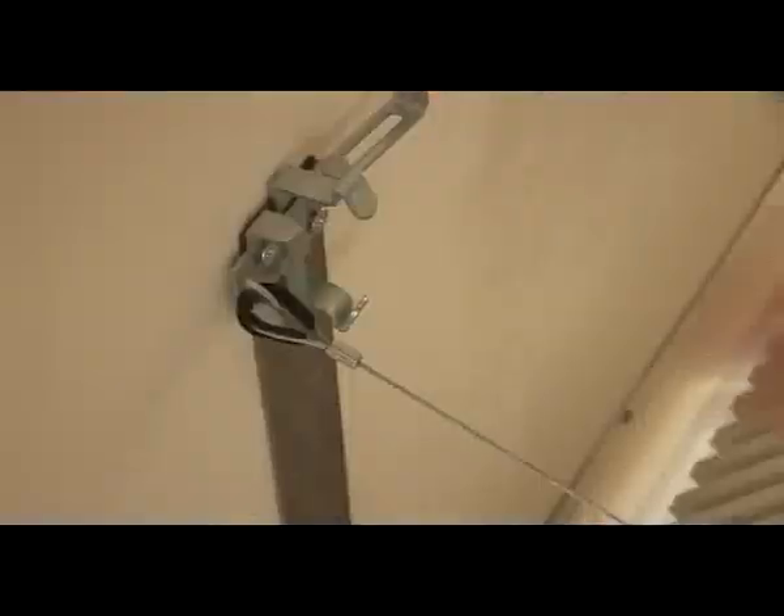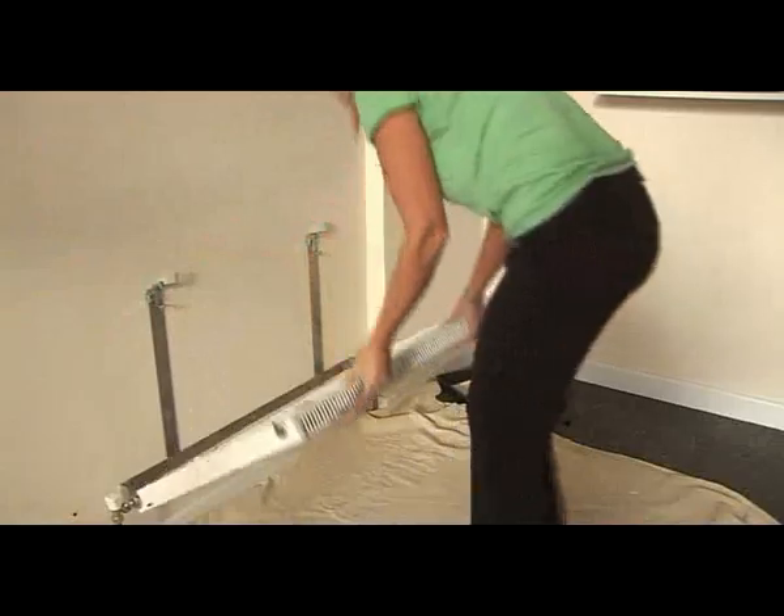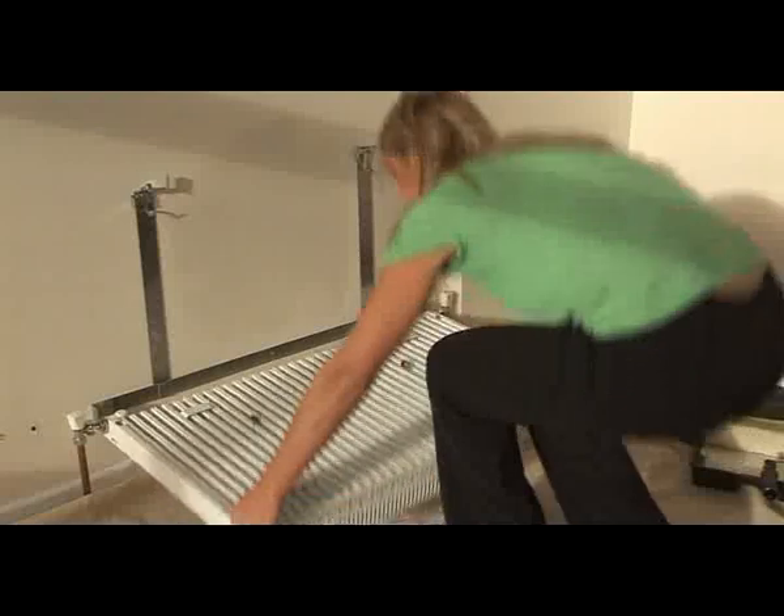Rotorad radiators are supplied in either compact or round top convection styles and are available in a range of sizes. The quick and easy installation and operation of Rotorad benefits trade professionals and DIY users alike. Rotorad is the exclusive choice for people who want the best for their homes.